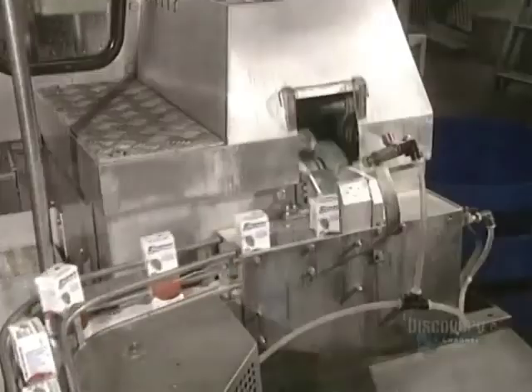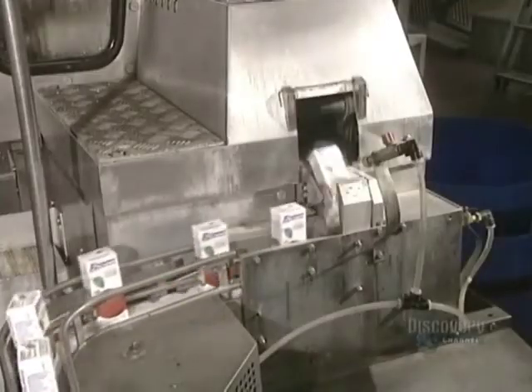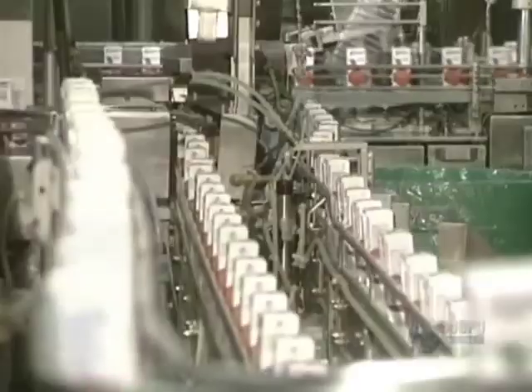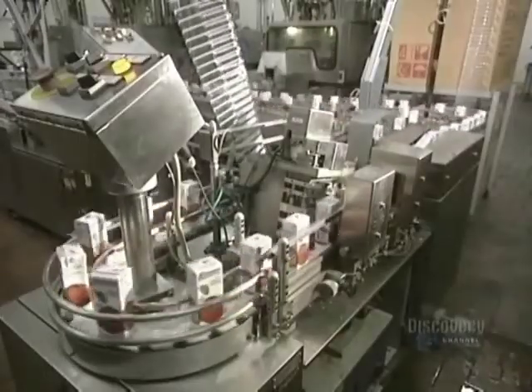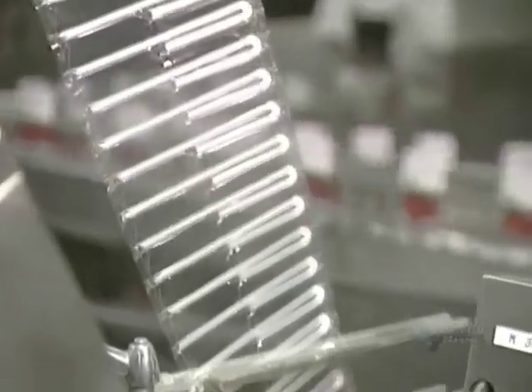Now we move to the next stage, which is the filling of the containers. These little drinking containers are filled at the rate of 100 a minute. The containers are then hermetically sealed. Two little sprays of hot glue are applied to the containers, securing the straws attached onto their sides.